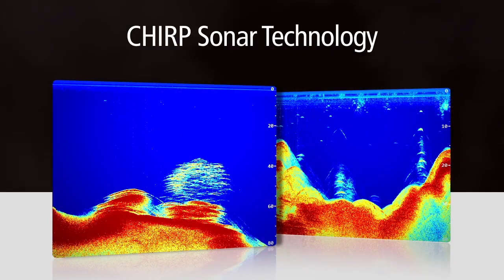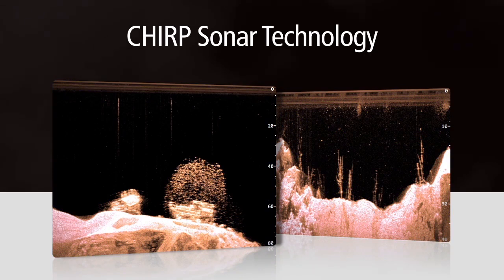What makes Dragonfly so special is its dual-channel Chirp technology. So what is Chirp? Chirp is sonar technology that truly changes the way we use electronics to find fish.